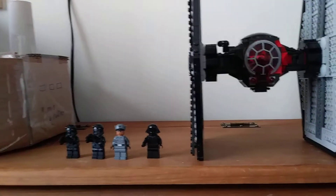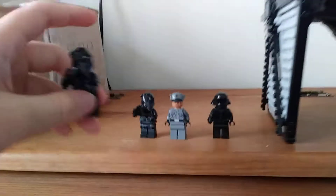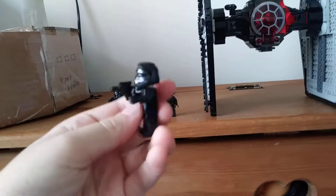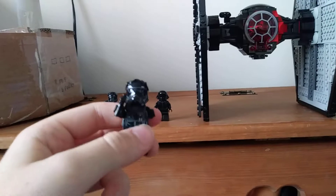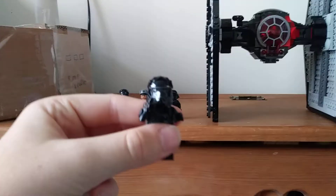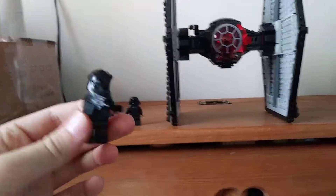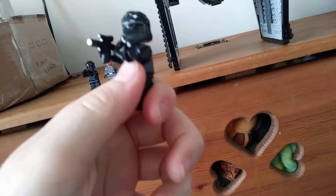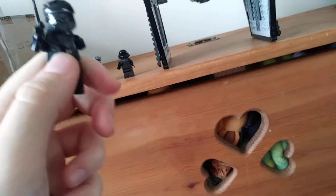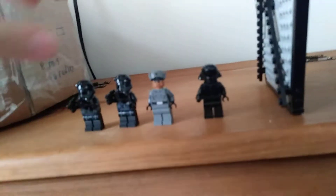Line the minifigures up. First off, we have two Imperial or First Order pilots. These guys remind me of the Death Troopers I did a while ago, like three days ago. I find them really cool. They're unique — it's not like they're like any other Stormtrooper. We get two of them in the set, so that's good.